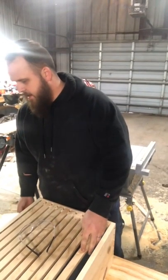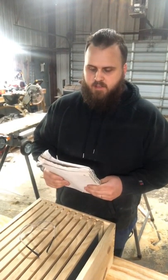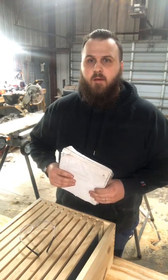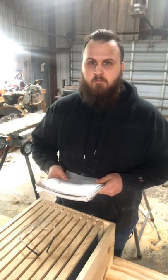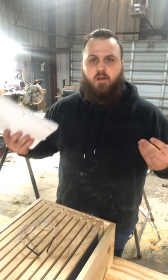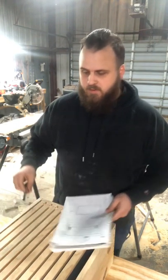Now when I talk today I'm going to do it in the SAE system for measurement, but I'll put in the description the metric conversion, so all those that use metric instead of SAE — like us weirdos here in the U.S. — you'll know what I'm giving for measurements.